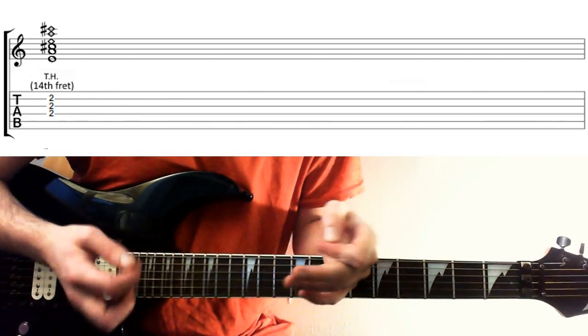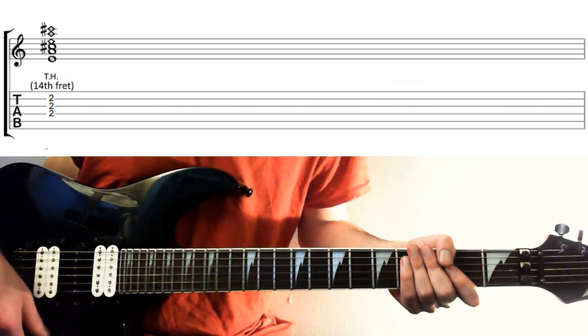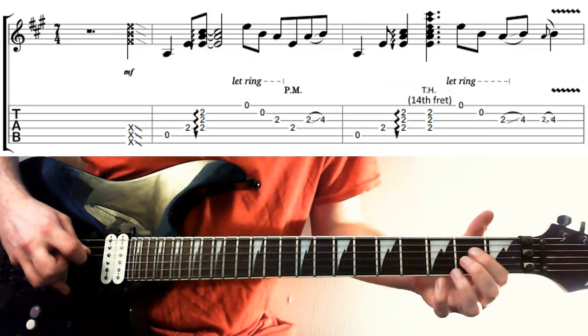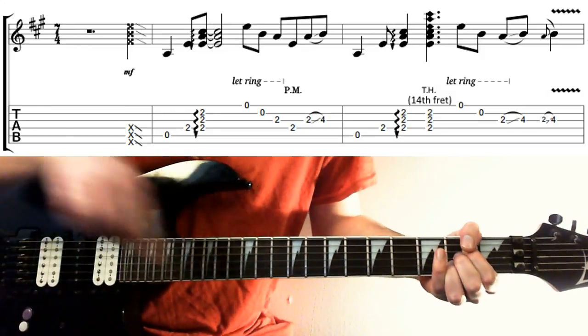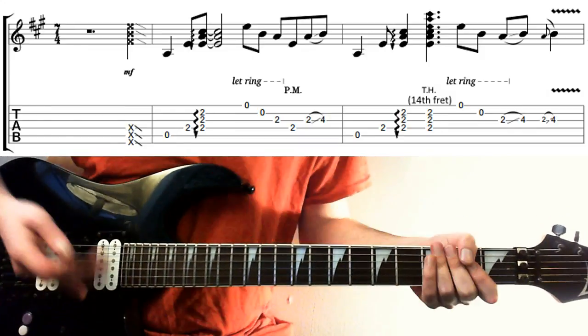If you want some more context, there's a Steve Vai song called 'Die to Live' that uses this exact same idea. Here's how it goes, and a little bit slower for you.